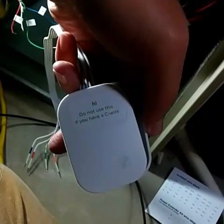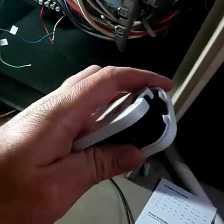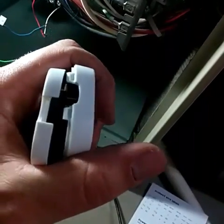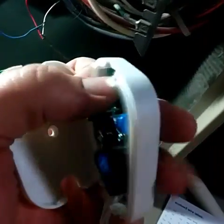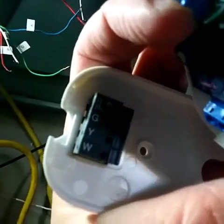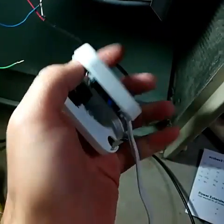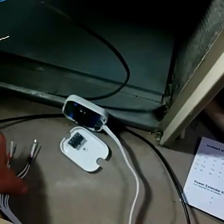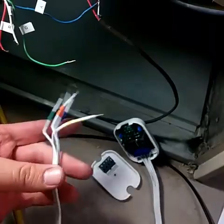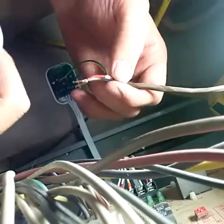Here's the power extender kit. It says do not use this if you have a C wire — since we don't have a C wire we have to use it. What you do is just pop the back part off by putting your fingernails in between and popping it off carefully. You can see those four wires right there — that's where the four wires go, and they plug in here, which leads out to five wires that I'll connect back onto the board.